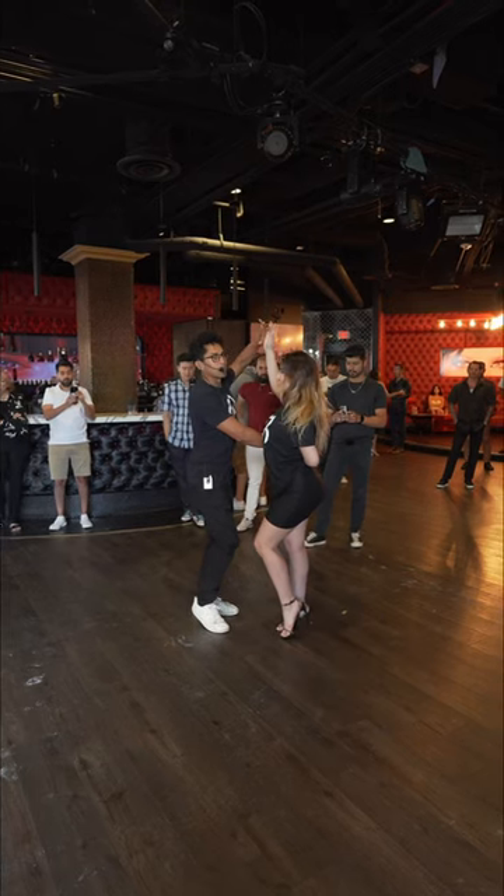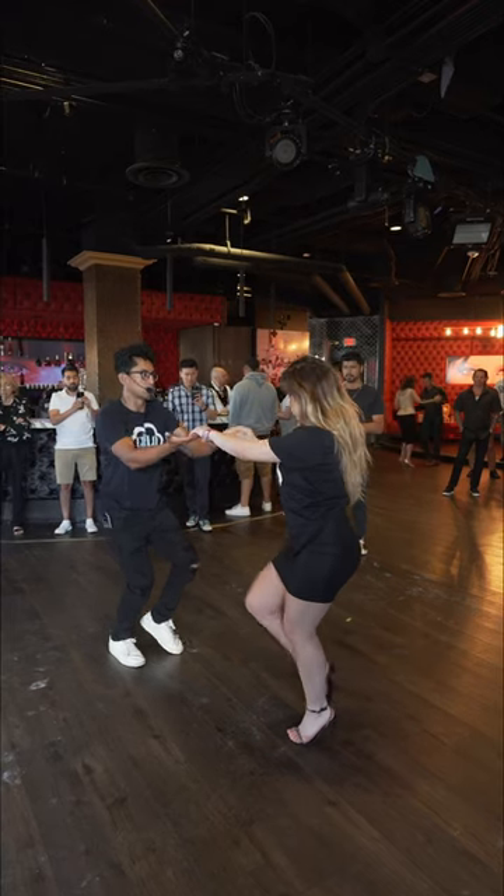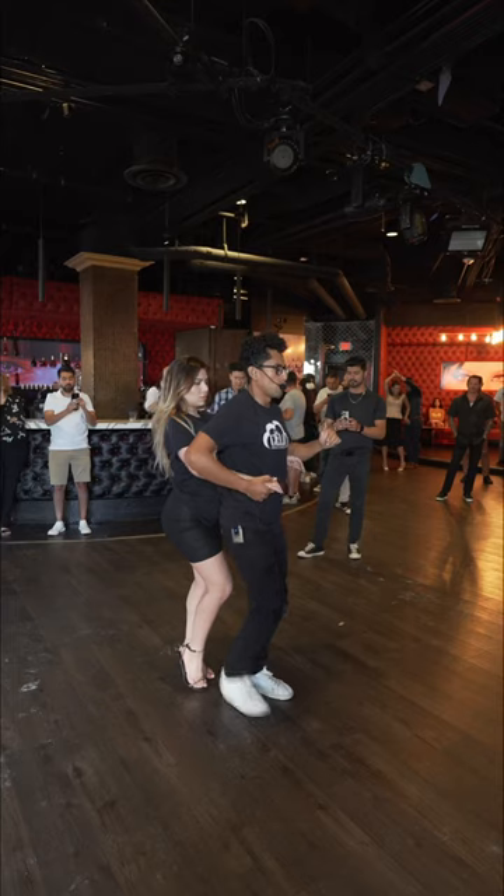Now I bring the hand up on 4, 5, 6, step away, 7, 8. Shoot through. 1, 2, 3, 4.